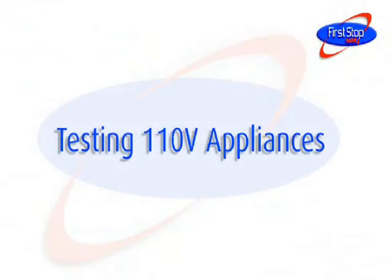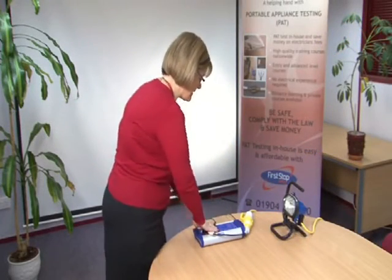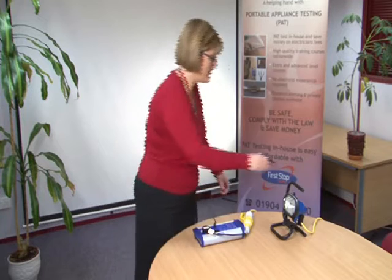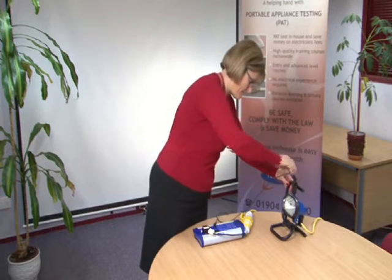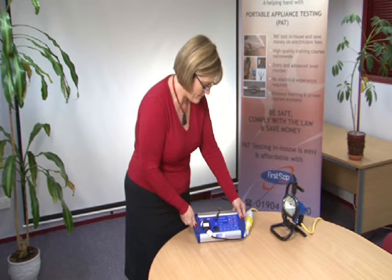Testing 110V appliances. Use the 110V adapter to plug a 110V appliance into the PAT tester. Using this adapter you can carry out a test on a 110V appliance as shown here.